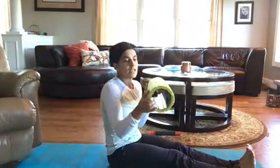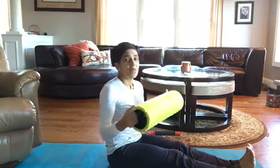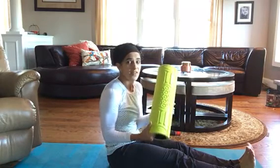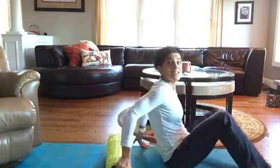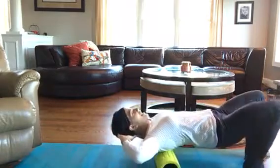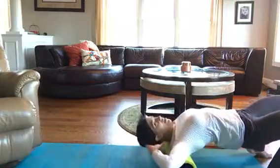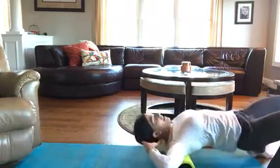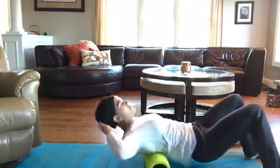I also have this foam roller that's really come in handy in the last couple of years — my husband and I both use it all the time. One thing you may not use the roller for as a runner, which I find very helpful, is to roll out your back. I usually get a tremendous amount of cracking going on. I put my hands behind my head and go a few times, and it really helps to loosen everything up back there. Plus it feels good — it's like a little mini massage.